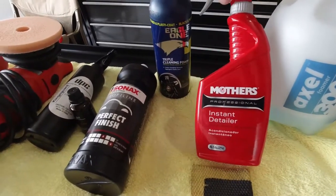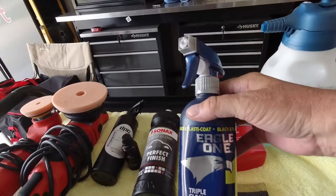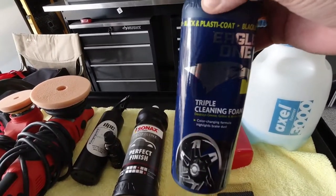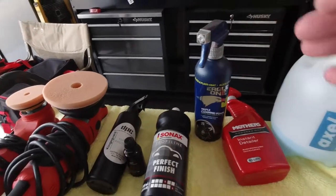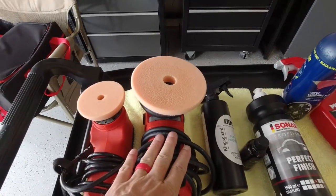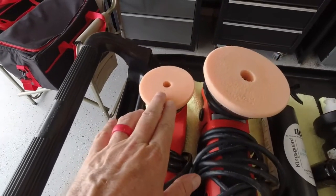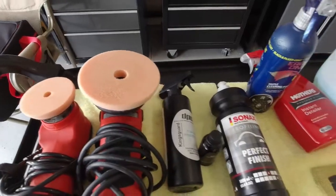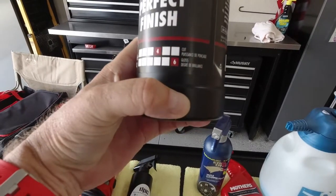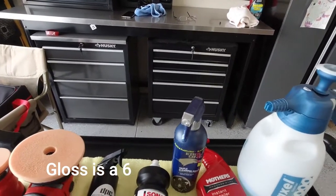With the Mother's detail spray, we got all the body contaminants off the car. Then we went over it with an Eagle One black plastic coat, which is actually an iron remover. After all that was done, we brought out a Griot's Garage 15-millimeter 5-inch oval buffer and a Griot's Garage 3-inch oval buffer, both with orange medium cutting pads, and teamed that up with a Sonax Perfect Finish. If you can see right there, the cut is a 4 and the gloss is a 5.